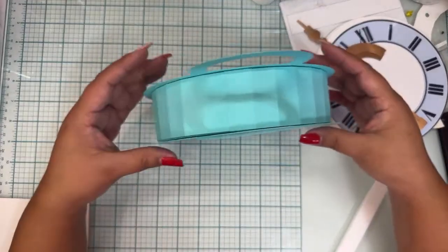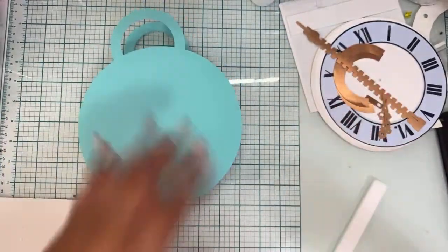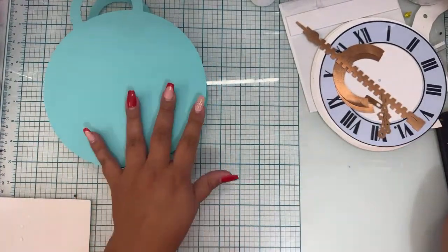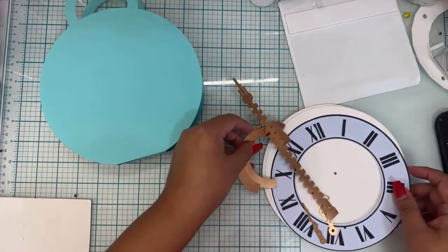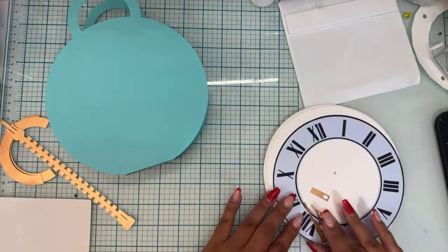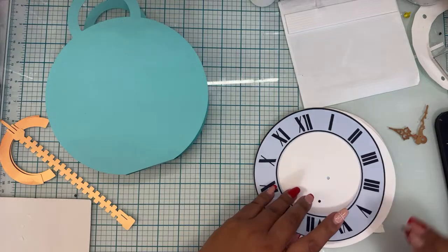That's it for the blank template — your purse is ready and done. This is all you have to do for your template. That's pretty much your bag. Your bag is ready, and now we're just going to quickly show the clock.